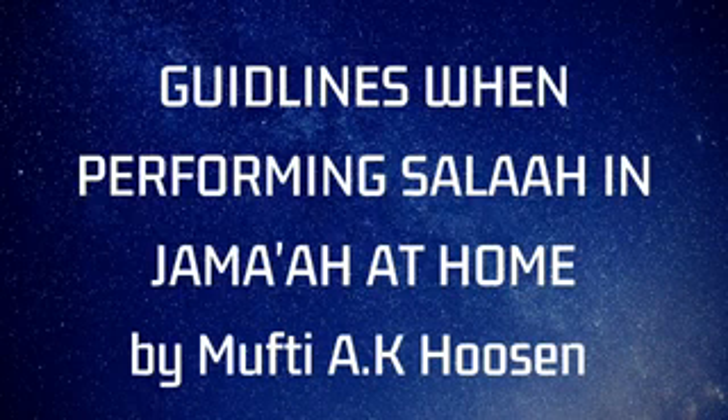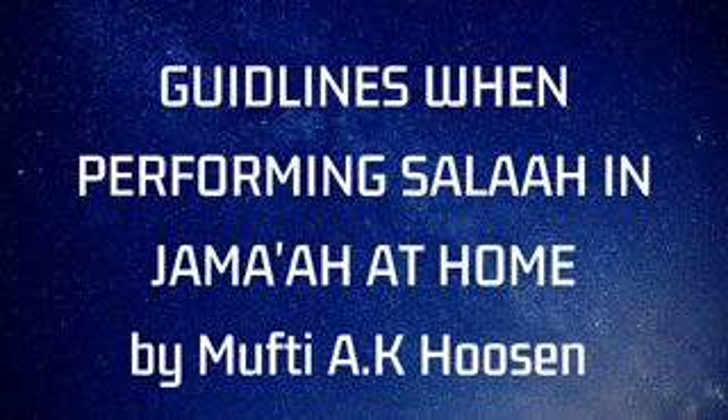Assalamu alaikum wa rahmatullahi wa barakatuh. Bismillah ar-Rahman ar-Rahim. On behalf of Merkaz Sahaba, the voice of Ahlul Sunnah wal Jama'ah, we present to you a lesson on how to perform Salatul Jama'ah — how to read Salat in congregation at home due to the lockdown.